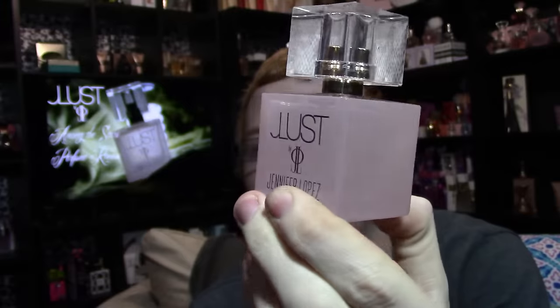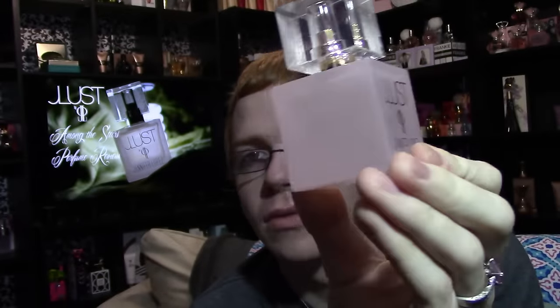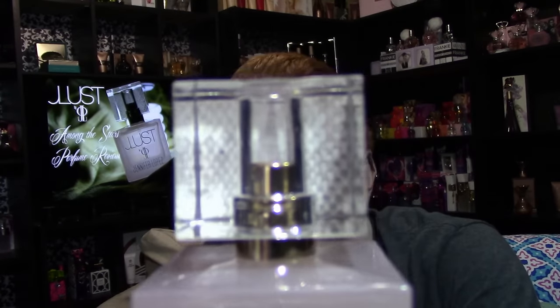The bottle is a little different from anything we've seen with this line before. The promo pictures made the bottle look frosted but it's not really frosted — it's more of an opaque-ish pink, kind of smoky and see-through. The top is clear on all three sides except the back, which has the snake skin.